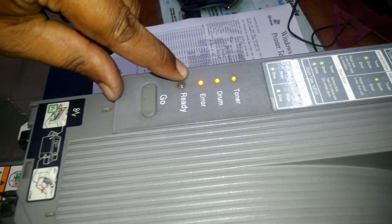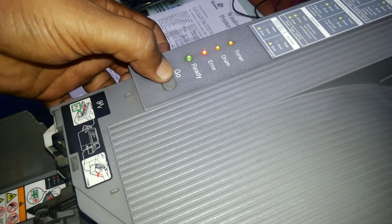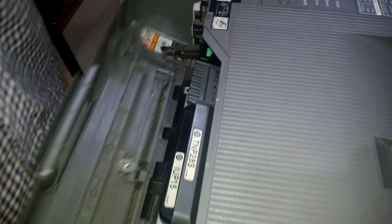Three lights will be blinking again. Then press five times — one, two, three, four, five. Then close the main door.